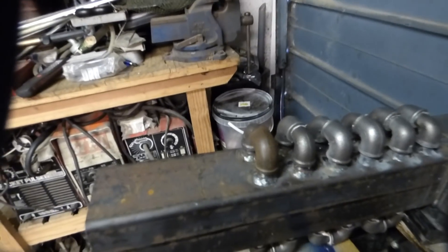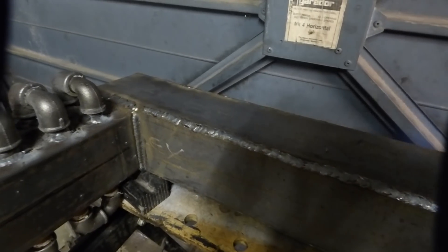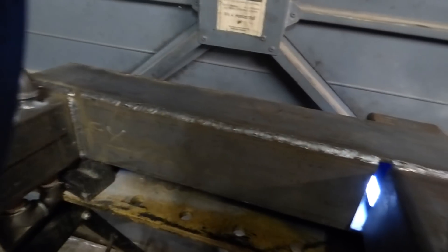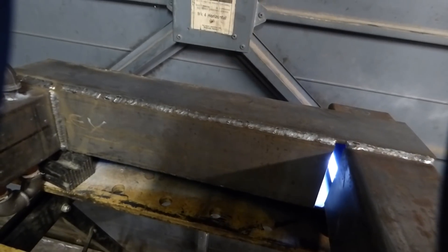You'll also notice that this is not made out of box section — that bit's box, this bit's not. This is out of quarter plate and the reason for that is that will give me about 10 years life. You'll notice it's got a 12 millimeter gap, and that's about as far as I've got at the moment.